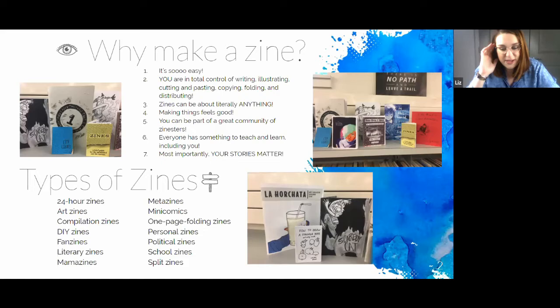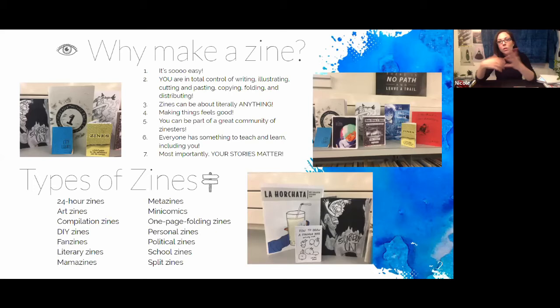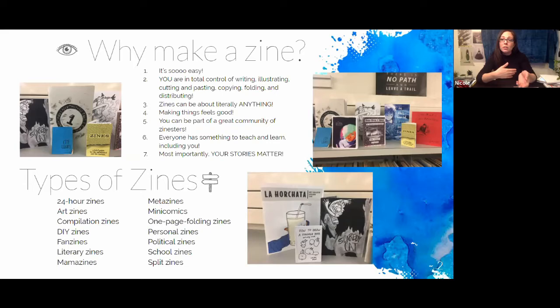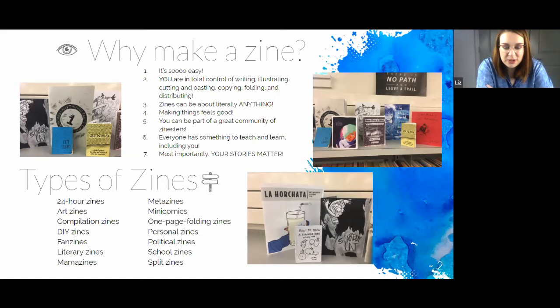There are so many different ways to fold zines and different types of zines — you could really make it about anything, as many pages as you want. We're going to show you the basic intro zine folding today. The zine community is also really fun and cool — a lot of awesome artists and creators are putting their work out in this format. Going to a zine fest is a really interesting opportunity to meet the author, so to speak — you get to talk to them about their zine and what made them make it.